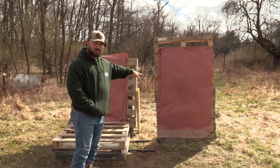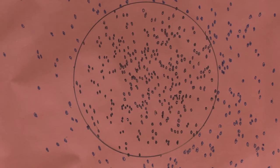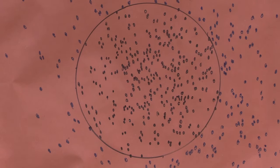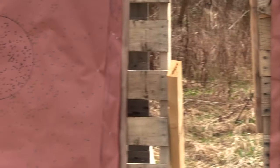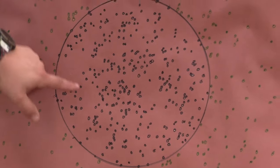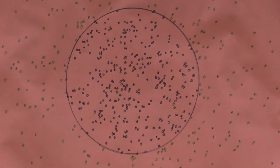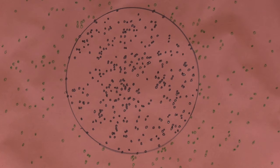Now Moose will zoom in and lock it down on the 12 inch circle for the 655 Rectifier. If you guys want to count pellets, you can take a screenshot, put it in your photos, edit, draw your sections, count it, and put it in the comments. I guarantee somebody will thank you. I'm curious to see how many different counts we get. What I care about are those voids. Now Moose will lock down on the 665 as well — same thing, if you'd like to check that one out, you're more than welcome.